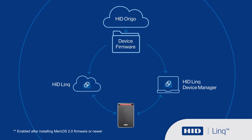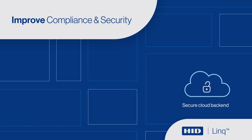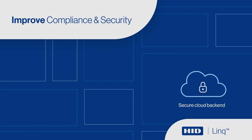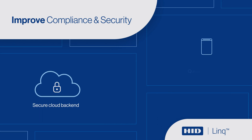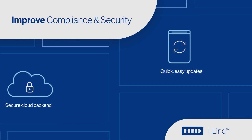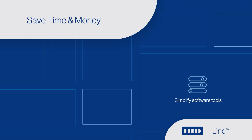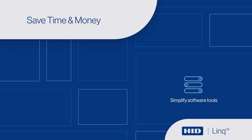Install critical firmware updates throughout your reader network sooner. Capture reader history and configuration easily and store in a secure cloud backend. Future-proof your physical access control system with the latest features quickly and easily. HID-Link simplifies your software tools by unifying multiple functions in a single solution.